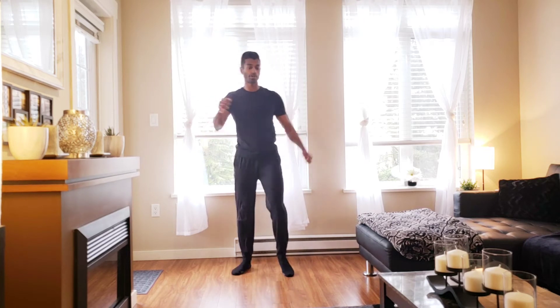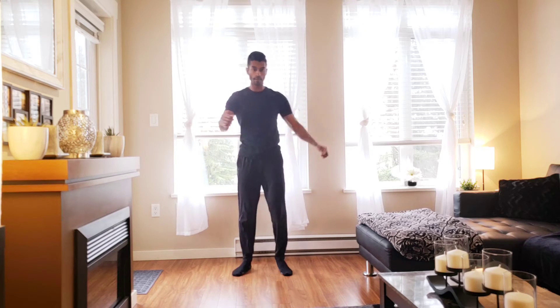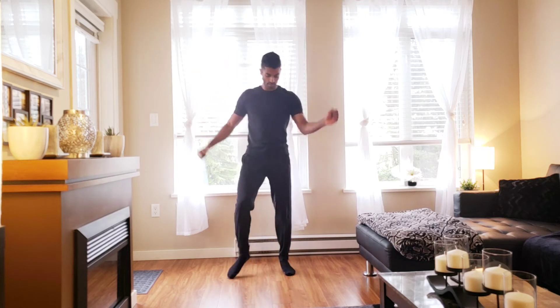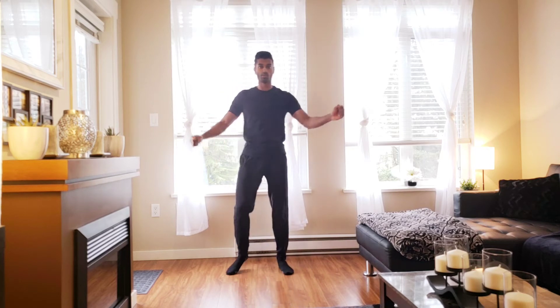Higher up that knee comes, the harder it gets. Lower that knee stays, the easier it is. Good. Inside of the heel — here we go, tap.